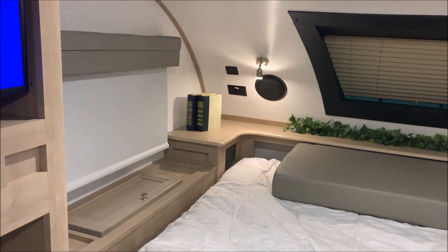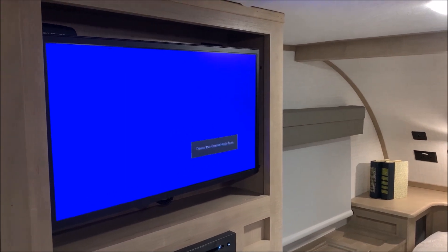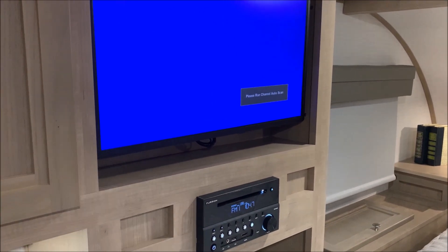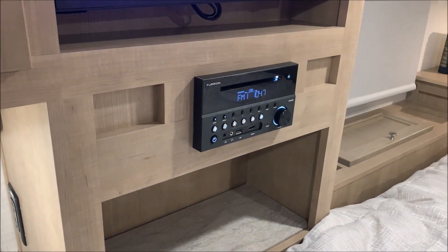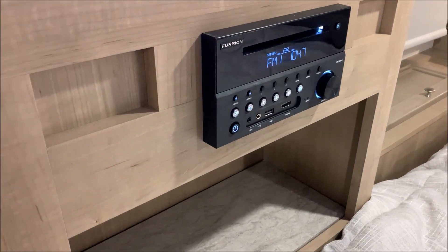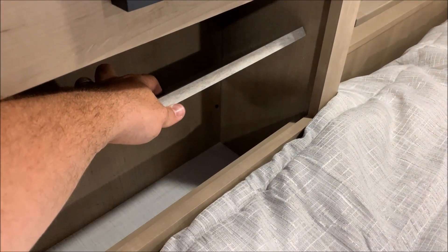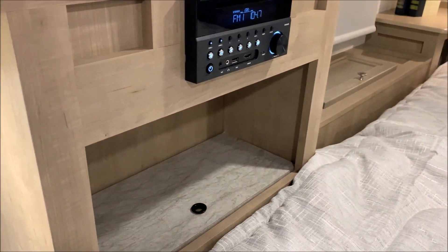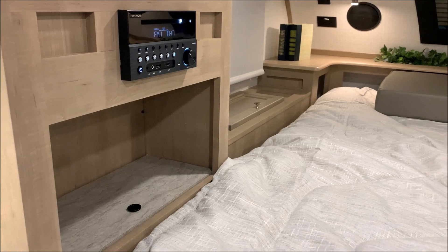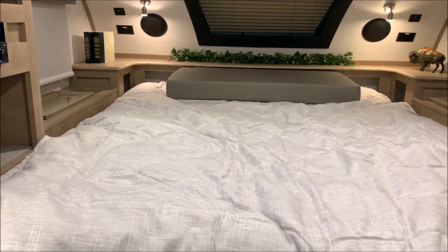Another window on this side of the bed with more storage. We have your 12-volt TV on a swivel mount bracket so you can pull it out and face it towards the bed or towards the dinette. We have your stereo right down below, which is Bluetooth, AM/FM, and also a DVD player so you can play DVDs right through it. The mattress itself is an actual residential-size queen — it is 60 by 80.